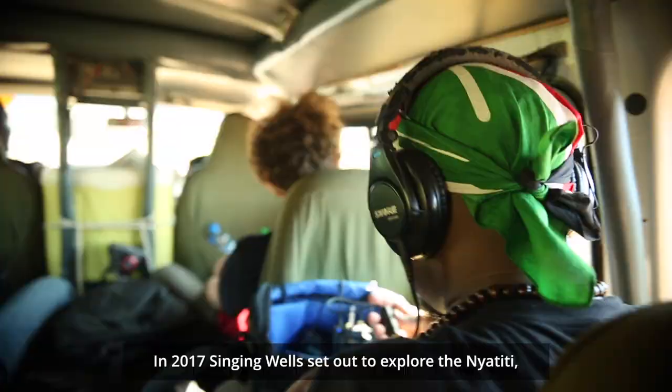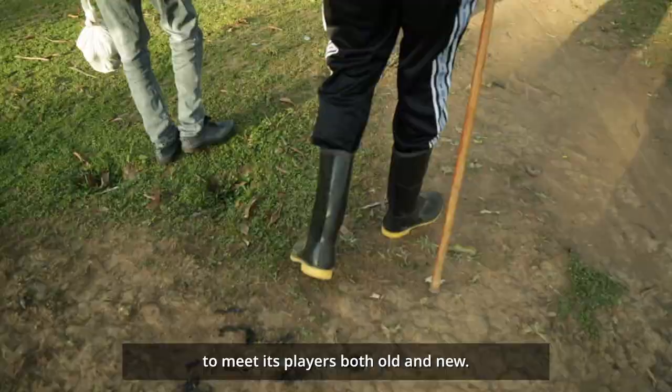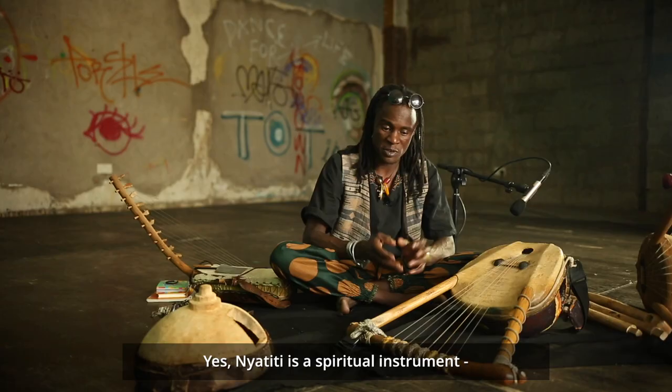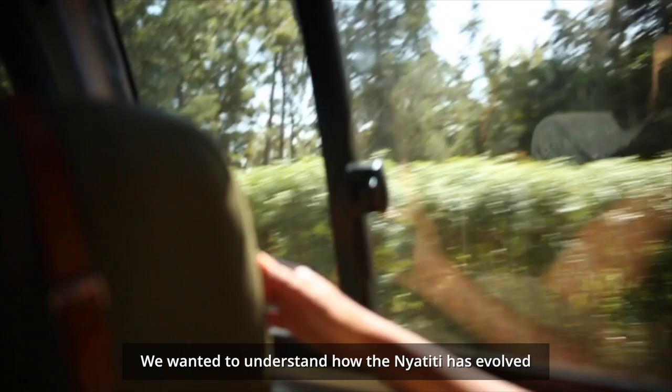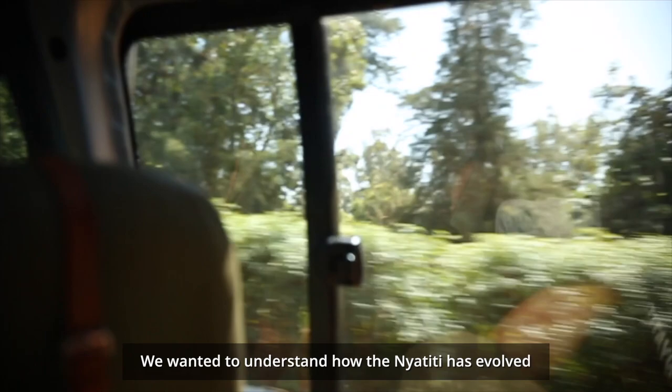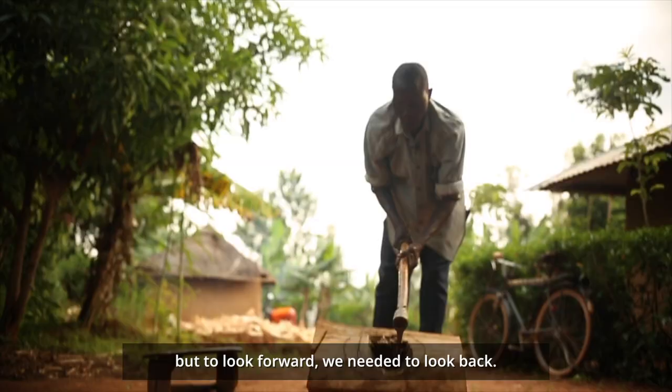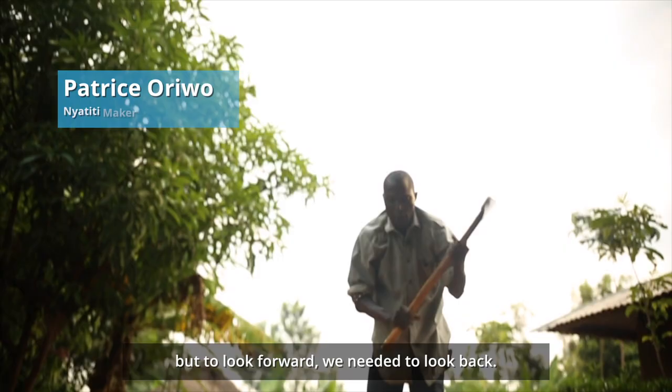In 2017, Singing Well set out to explore the Nyatiti, to meet its players both old and new. Nyatiti is a spiritual instrument — it's not just an instrument. We wanted to understand how the Nyatiti has evolved in the 21st century. But to look forward, we needed to look back.